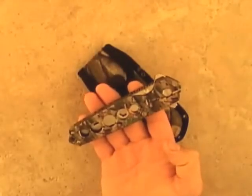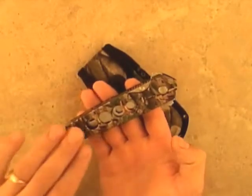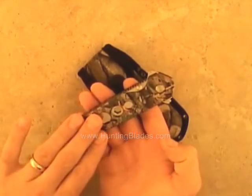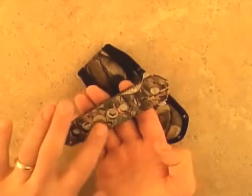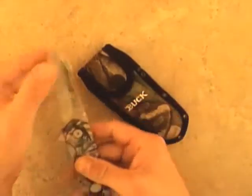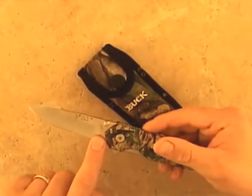This is the Buck Alpha Cross Lock with Choke Tube Wrench — quite possibly the ultimate knife for the shotgun hunter. It features a camouflaged aluminum handle with large cutouts, which minimizes weight and allows for easy cleaning, and a 3-inch spear point blade of 420 high carbon steel.